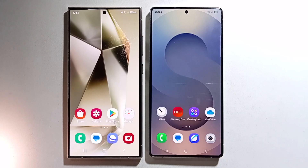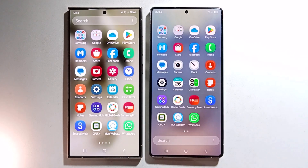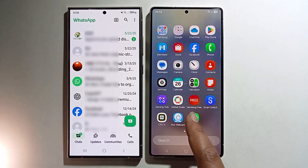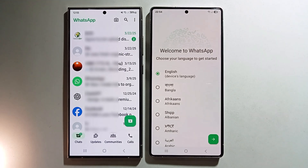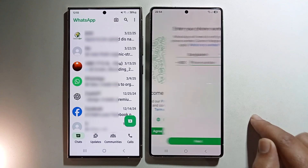Hello everyone, today I'm going to show you how to transfer WhatsApp from an old Android to a Samsung Galaxy S25 Ultra. To transfer WhatsApp from this phone to this phone, first open WhatsApp and click on the menu.